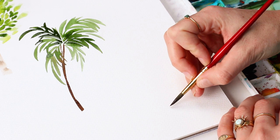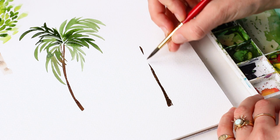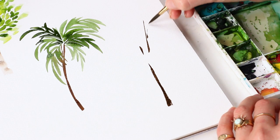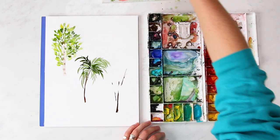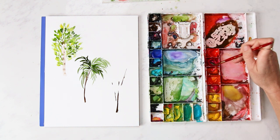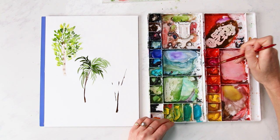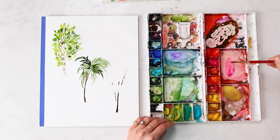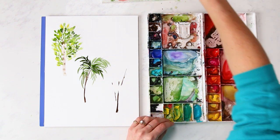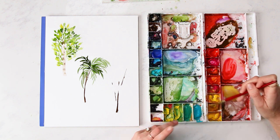We're going to do a more straight up-and-down trunk using the side of the brush, with some pokes of branches coming through the flowers. The flower color I'm going to do is opera rose with a touch of orange and yellow ochre to make it more of a rose or dusty pink.